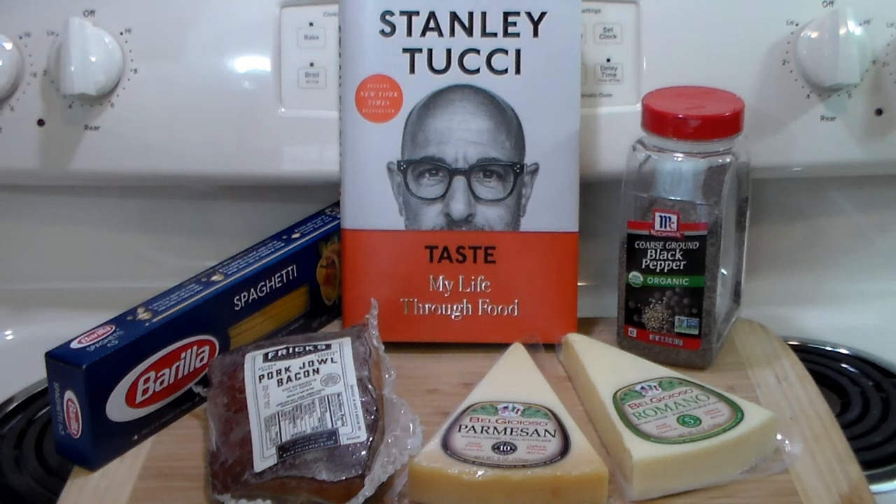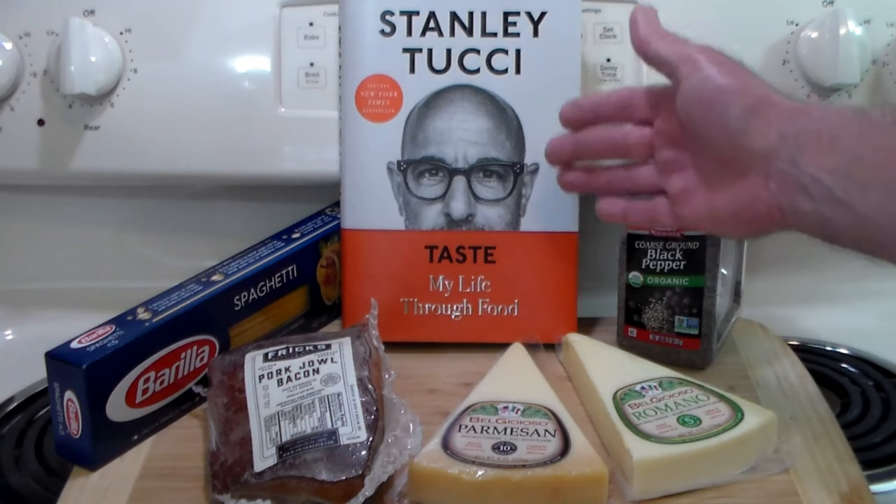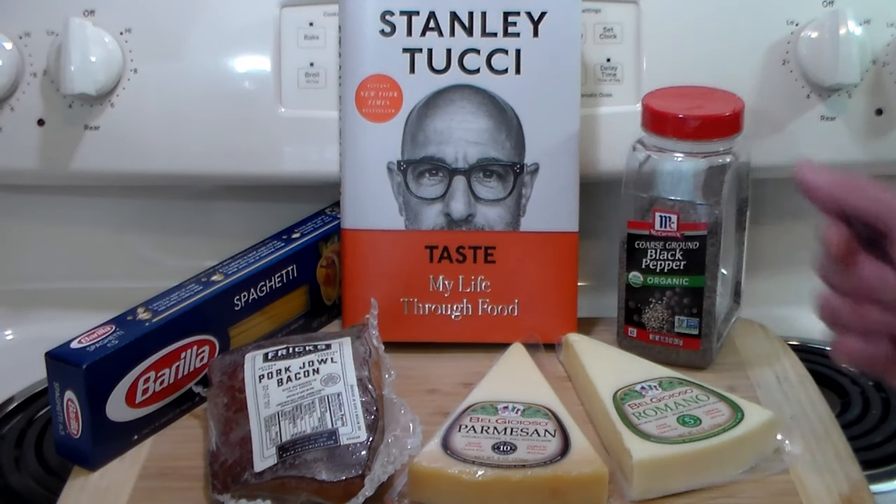Now, I've eaten spaghetti alla carbonara many times in my life, and I've disliked it every time. Why? Because they use bacon, and bacon and spaghetti in such a simple dish reminds me of breakfast. Plus it's loaded with cream and butter — it's just a mess, and it's not how it's made in Italy. Stanley describes a proper, authentic way of cooking it, and I thought I've got to do this.